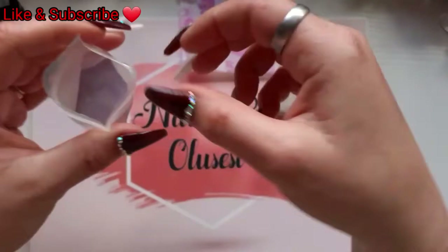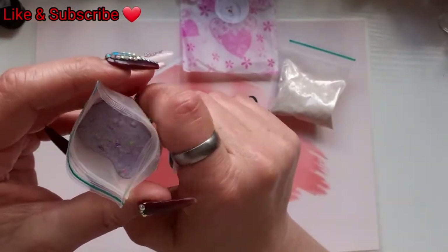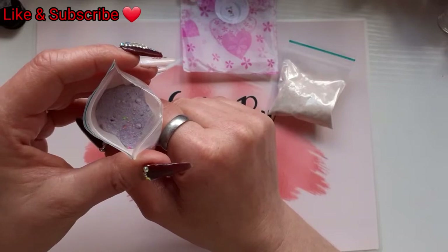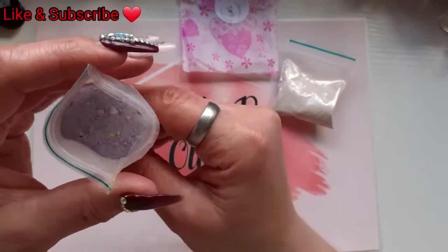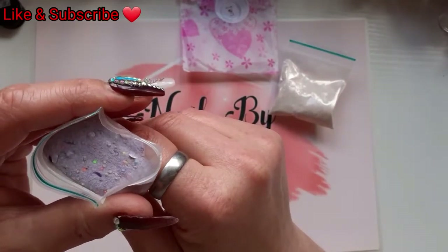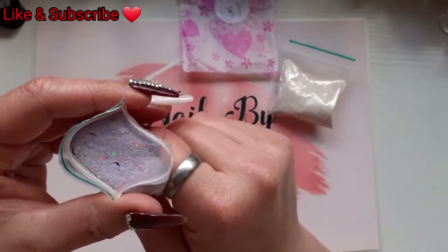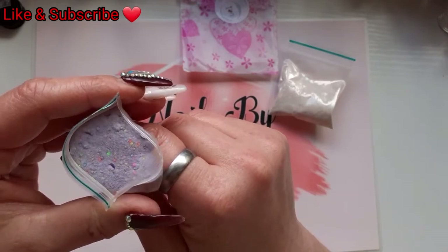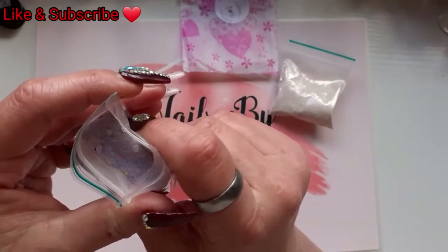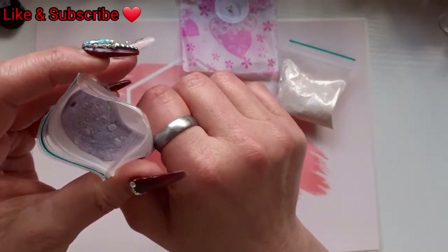I need to get pots, I'm in desperate need of pots. I looked on eBay - I think for 10 pots they wanted like 20 pots for 15 quid - like hell no. So this is purple, and it's got neon hexagons, there's some bigger ones. Yeah, there's a couple of purple ones - I'm not sure what those ones are.